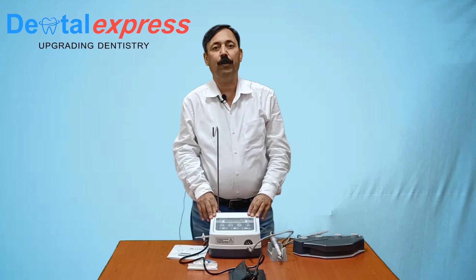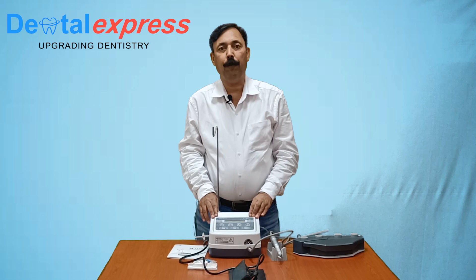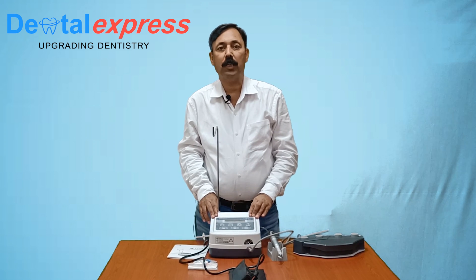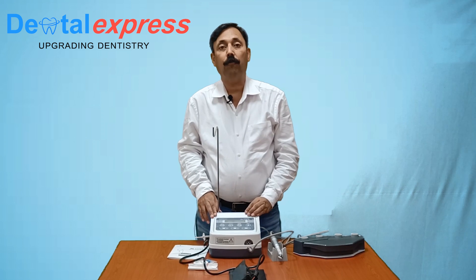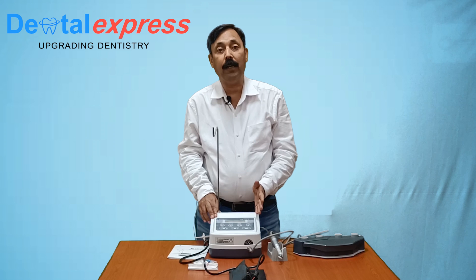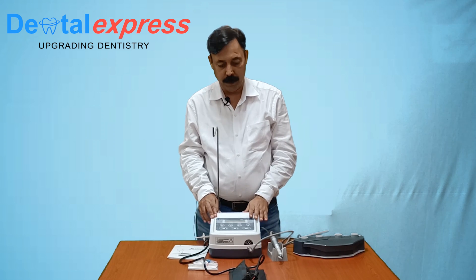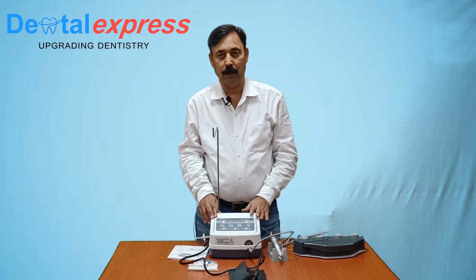Hello friends, welcome to our YouTube channel Dental Express. We are thankful for your feedback on our previous videos, which has given us encouragement to bring you another video on Physio Dispenser. Today we are talking about our well tested, time tested Physio Dispenser named XQ. People have been using this Physio Dispenser for over 10 years.